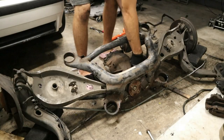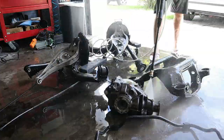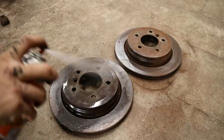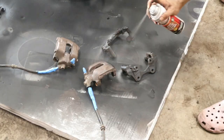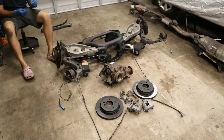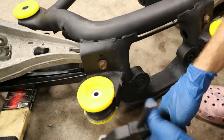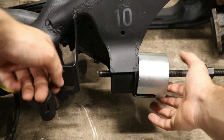Getting the rear end 100% squared away was a really important piece of the build. While we had everything apart, we took the opportunity to paint over some areas and remove any surface rust to make everything look brand new. We went with PowerFlex bushings because not only are they much easier to install than the factory rubber bushings, but the polyurethane is going to last a ton longer and provide much better cushioning for the subframe for many years to come.